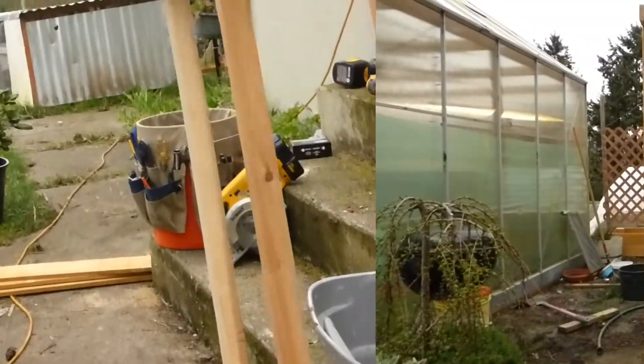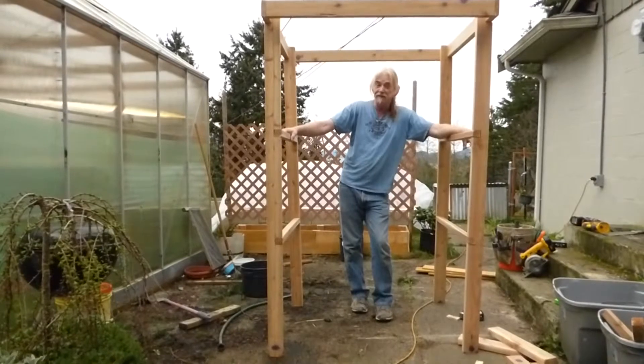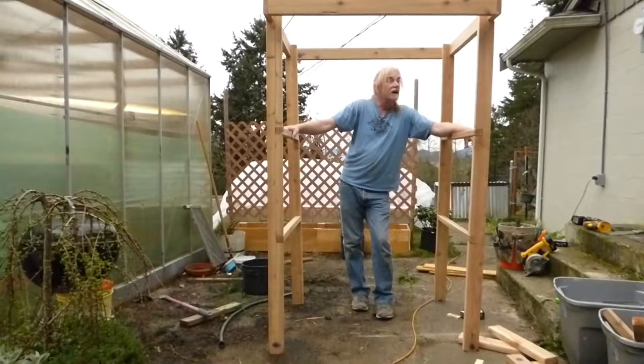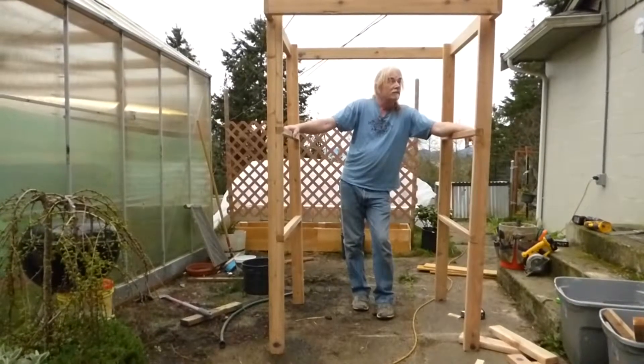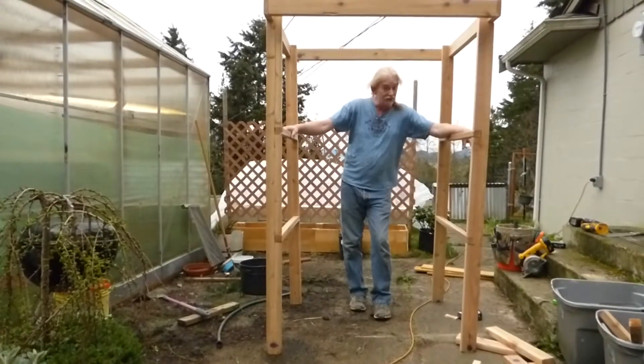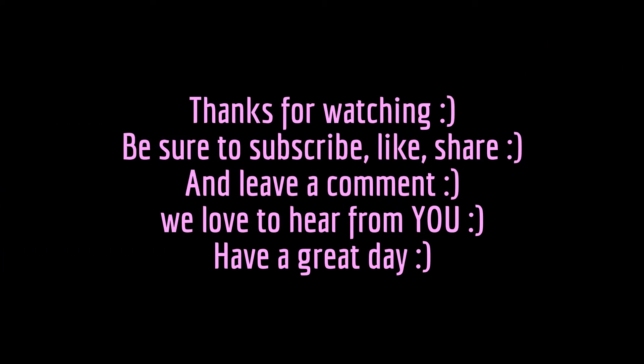I appreciate you watching, leaving comments, and liking us, and all that good stuff. Don't forget, we're making ordinary things extraordinary. Marky Mark — extraordinary. Thank you.